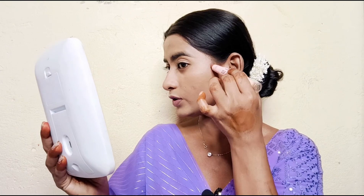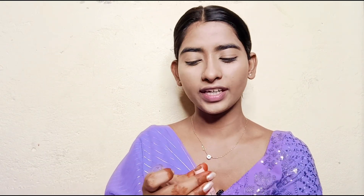Next I will contour our face. I am using Blue Heaven's Sculpt and Shape Stick and I will apply the contour shade.